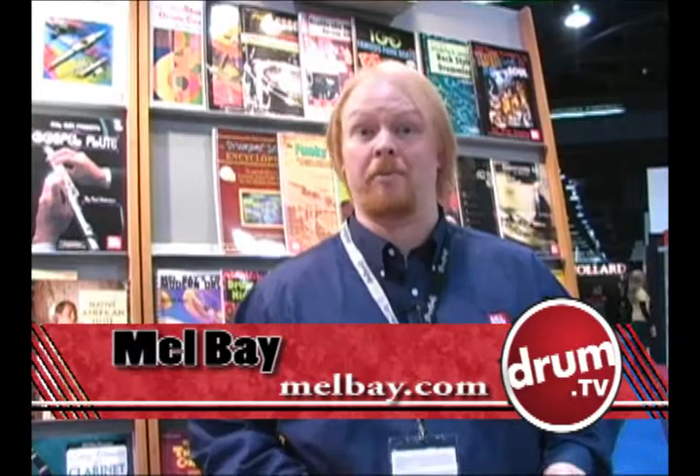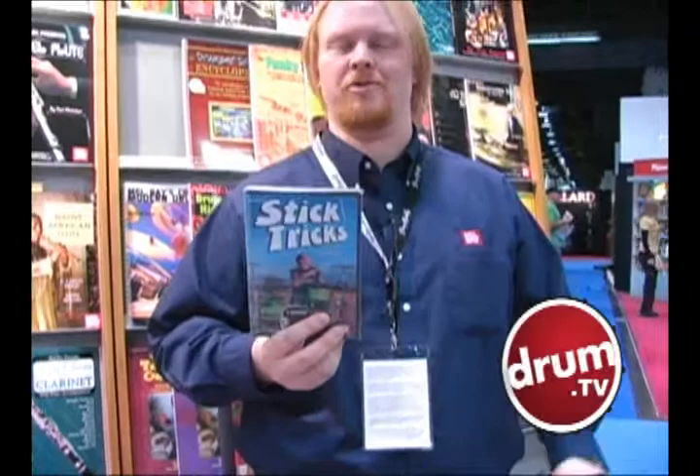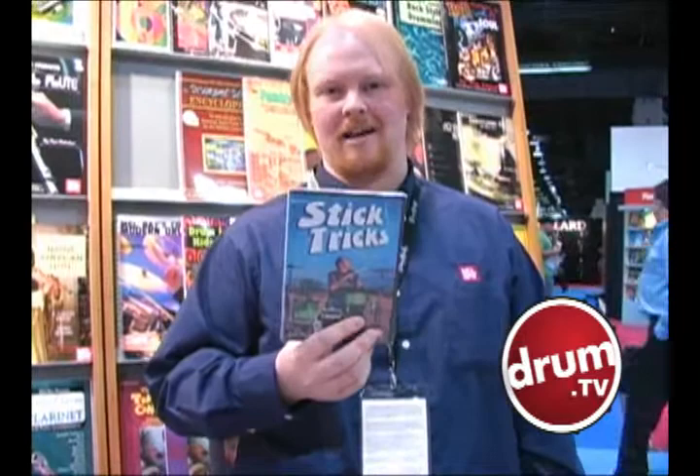Hi, I'm Drew Andrews from Mel Bay Publications. We're going to tell you a little bit about some of our current and upcoming products. We've got this great one, Stick Tricks DVD, and it's how to do everything from twirl them in your fingers to throw them ten feet in the air, catch them, and keep playing by Chip Ritter.